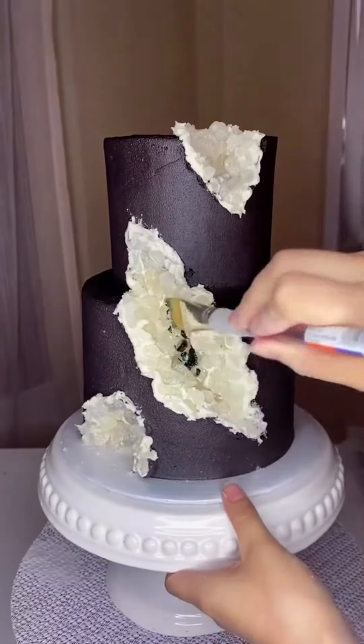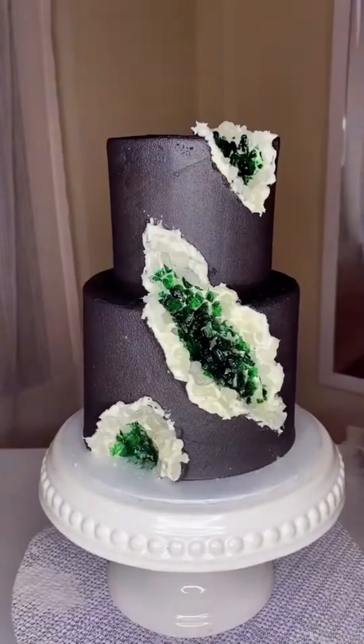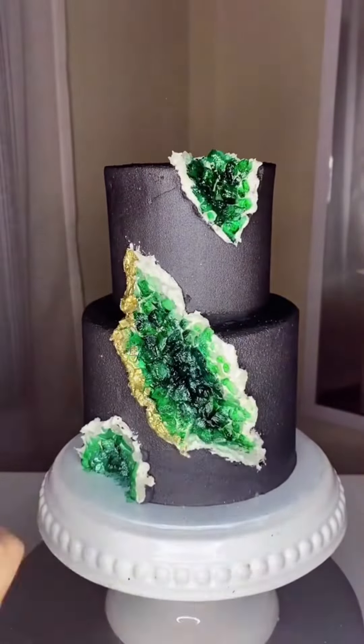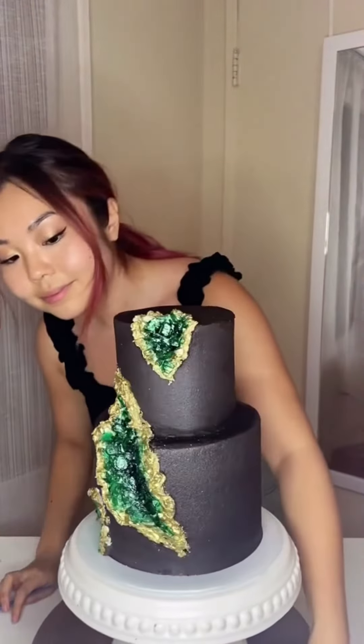Start adding your rock candy crystals, then go straight into the center with food coloring. You can dilute it a little bit with lemon extract to kind of fade out the color as you get to the edges. Finally, chill the cake to make sure everything is nice and secure, then finish off the edges with edible gold paint.